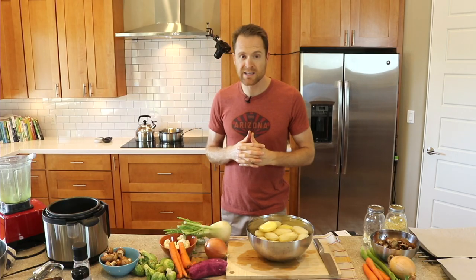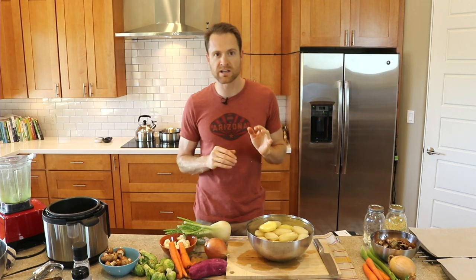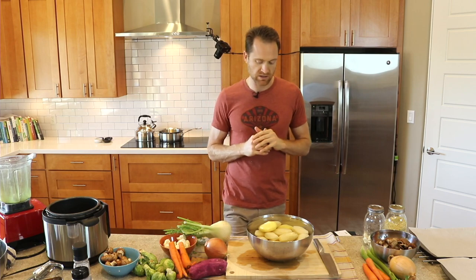Hey everybody, this is Dylan. I eat this meal a whole lot more often than just Thanksgiving because it is so delicious and so easy to throw together. Anyway, let's get right to it.